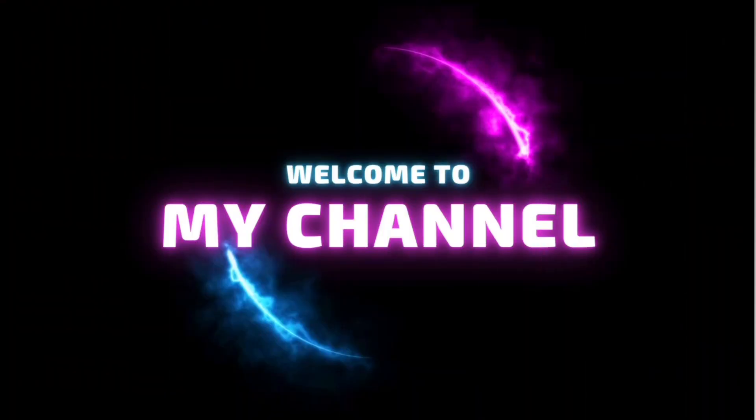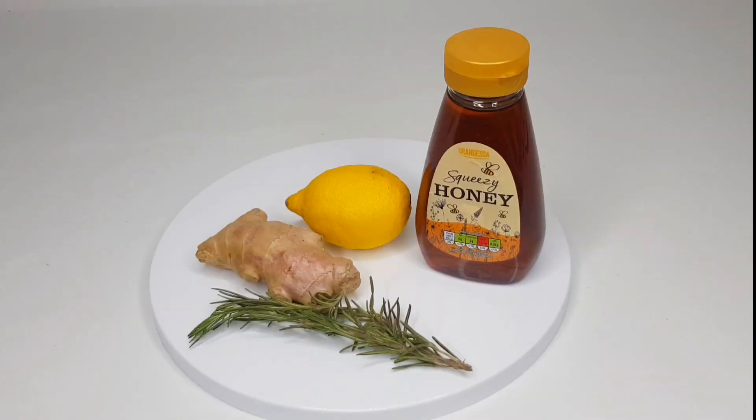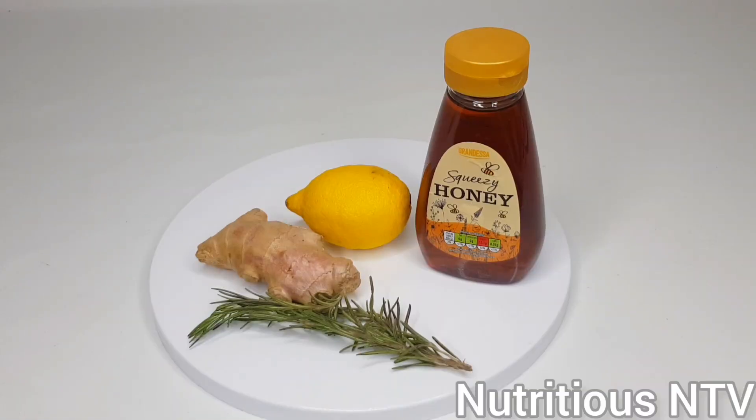Hey guys, welcome back to my juice channel. If you're new here, thank you for clicking on this video. And if you're a returning subscriber, thank you for always clicking to watch my videos. Today I'm making ginger and rosemary tea to boost your immune health, and to regulate blood circulation and blood sugar levels.